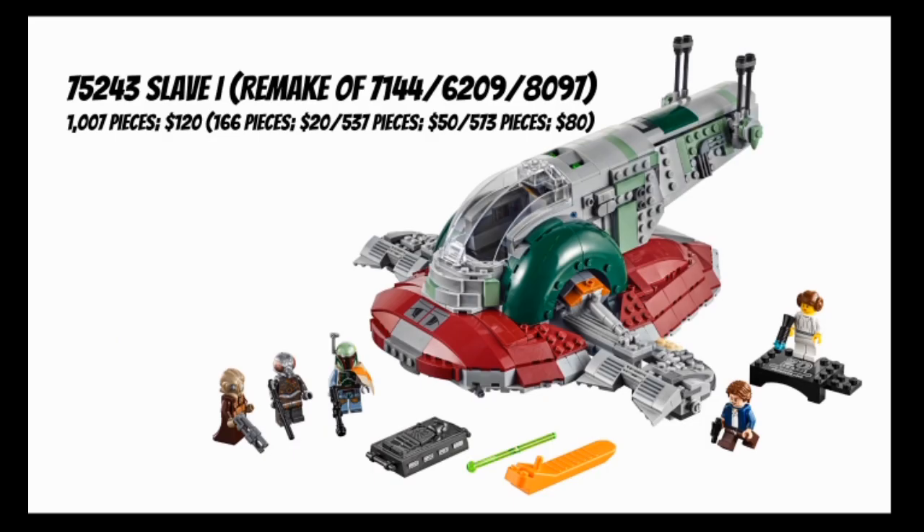If you thought the Snow Speeder was overpriced, you haven't seen anything yet, because we also have the last set of the wave: set number 75243, Slave 1. This is a remake of basically every LEGO minifig-scale Slave 1 - set 7144 from 2000, set 6209 from 2006, and set 8097 from 2010. This set comes with 1,007 pieces for $120, as opposed to the 2000 set's 166 pieces for $20, the 2006 set's 537 pieces for $50, and the 2010 set's 573 pieces for $80.